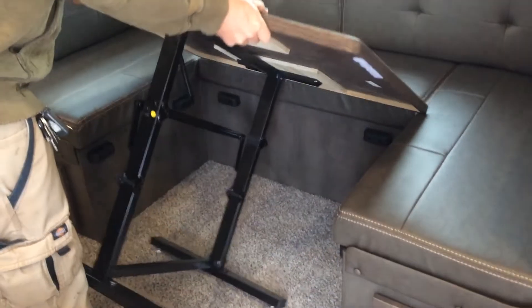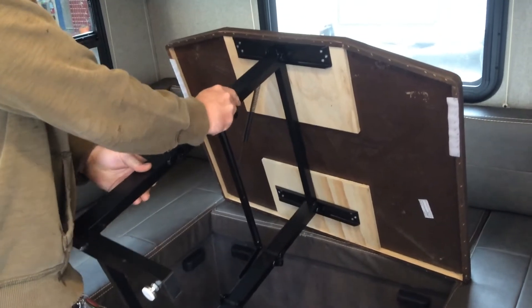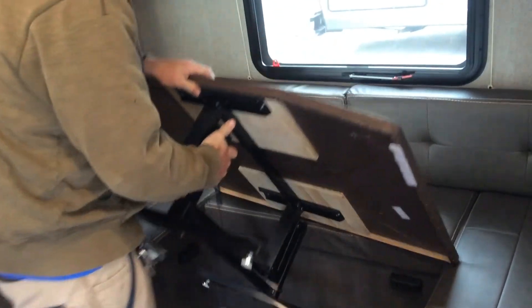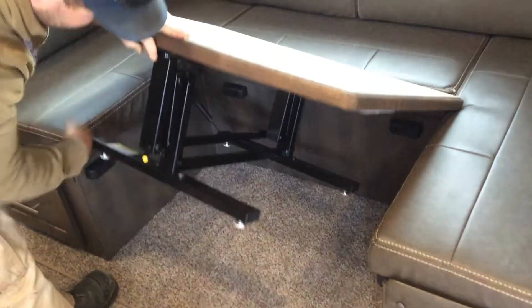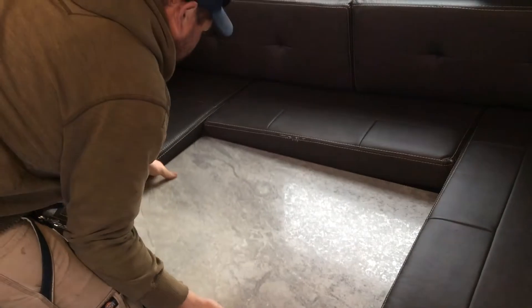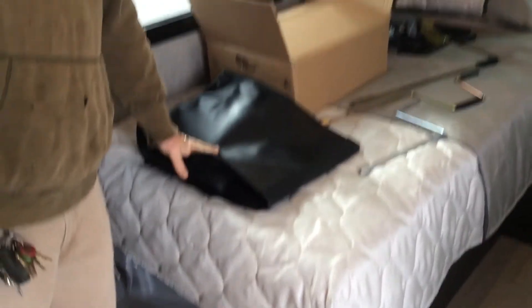For your dinette, to take your table down, you're just going to lift up on the table here, press the yellow button, push it over, rotate it down just like so, and then it's going to come down and sit onto these black supports.